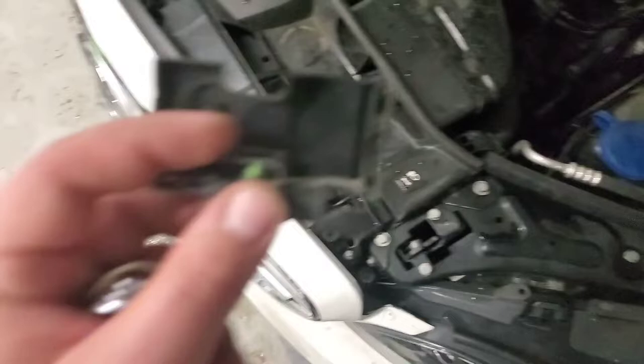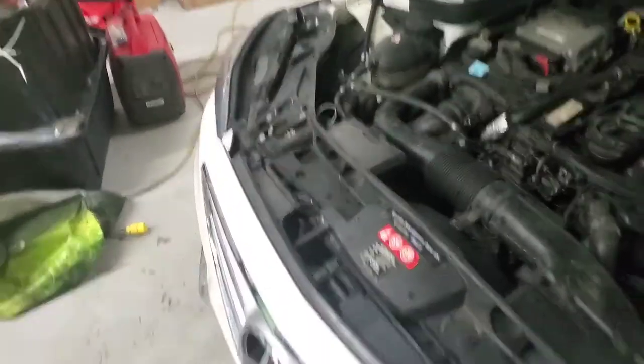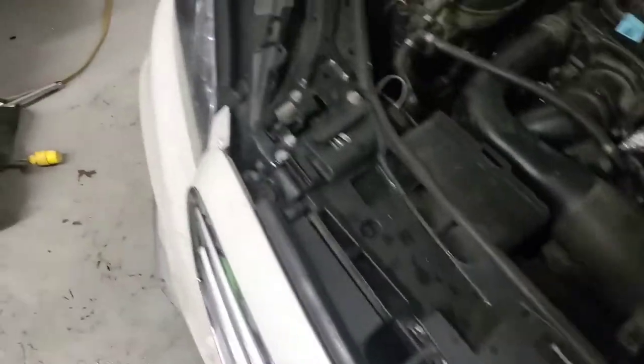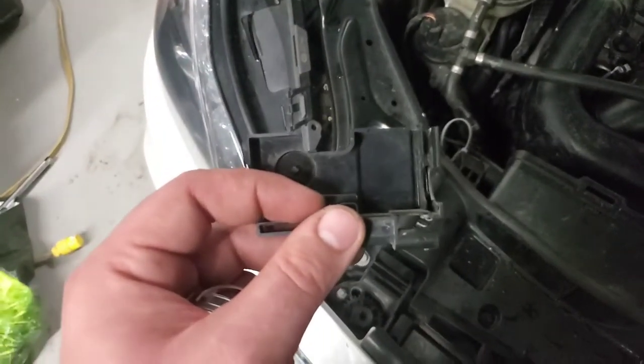On the driver's side, when the hood is closed, the switch is open — so the circuit is open. I cut them off because I don't have the right side switch. On the passenger side, when the hood is closed, the switch is closed and the circuit is closed.